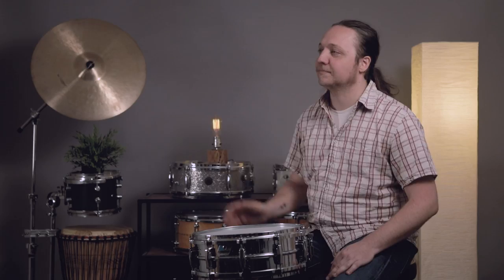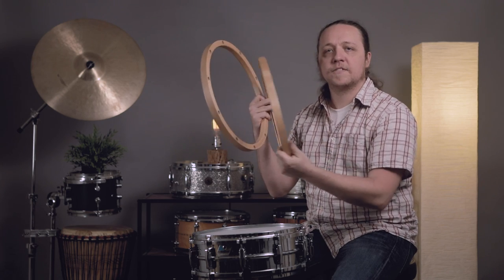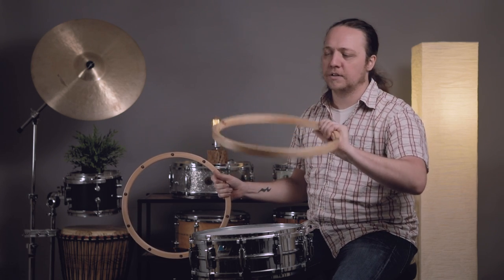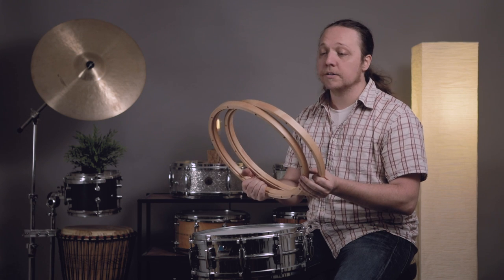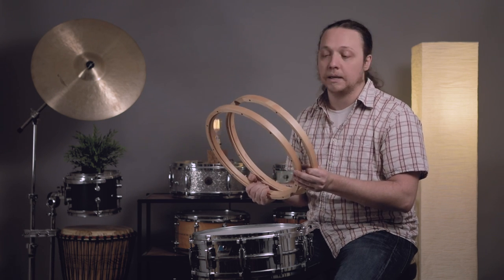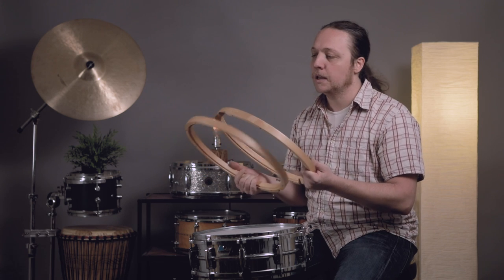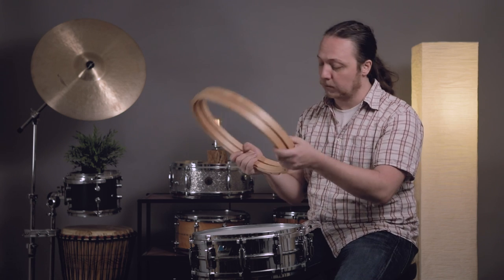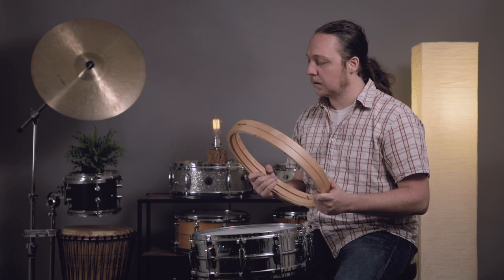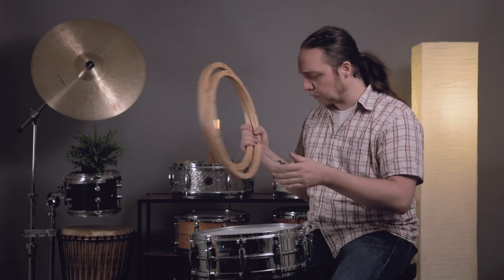Next we're going to go for a warmer sound. These are an inexpensive alternative to the Yamaha plywood hoops — I think these are OCDP — and they're awesome and not prohibitively expensive like a lot of wood hoops can be. I've had these for a long time, played them a lot, and they're still in incredible shape with no dents. I know there are also segment or stave construction wood hoops but I haven't spent time with those. These have been a lot of fun and represent a much more dramatic sound change than going from one metal hoop to a different sort of metal hoop. We're going to return to triple flange on the bottom and start with batter side on one of these.